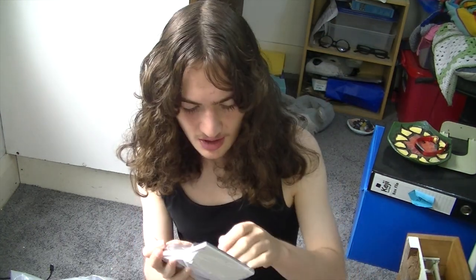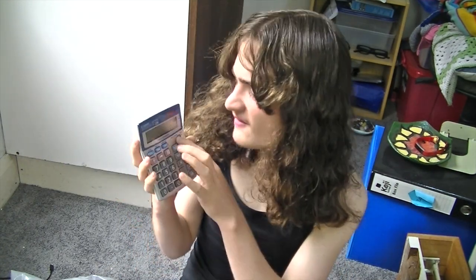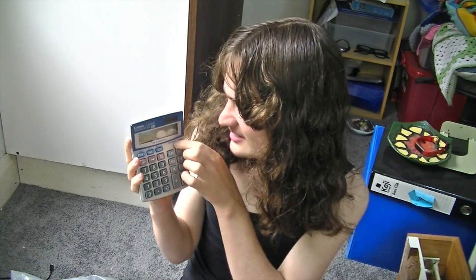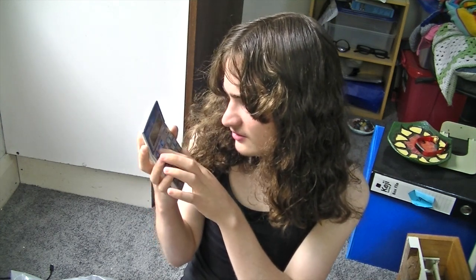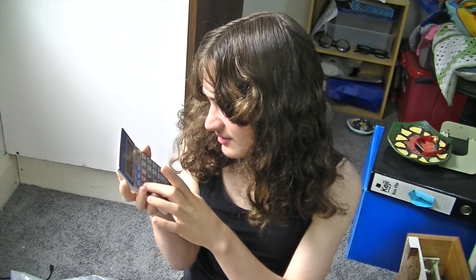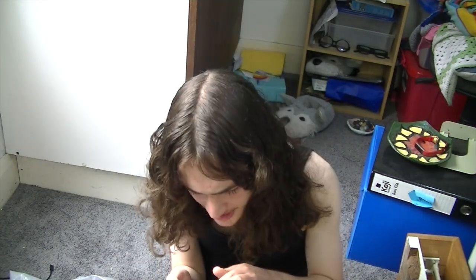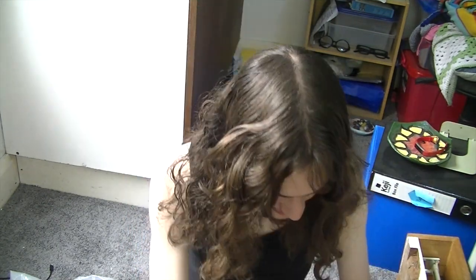I've still got my old calculator from high school, but for one of the subjects I need a specific calculator — this business calculator right here. It feels so weird to use compared to the old one. It has features for business, tax, cost, sell, and margin. And now, how do I turn it off? A quick Google search should help — or I'll just wait for it to automatically turn off. But we'll put that in the pencil case.